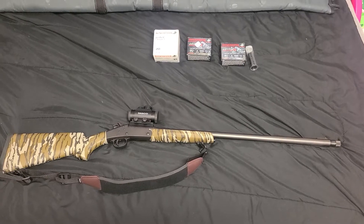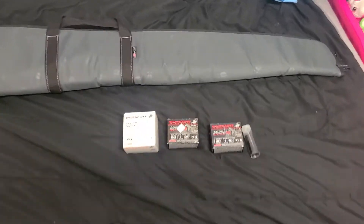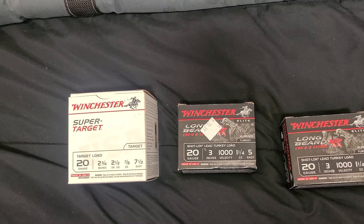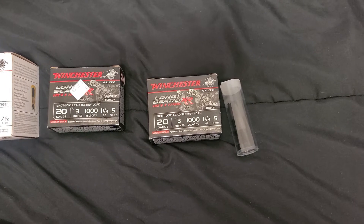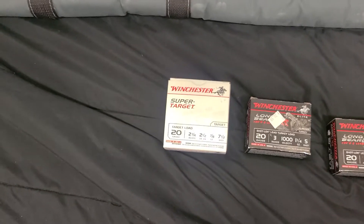I got lucky — I had looked at Walmart over and over numerous times. I was able to pick up a box of 20 gauge Long Beards at Bass Pro, then the next week when I came back from vacation, Walmart had a box too. So I've got a couple boxes and was also able to pick up some target loads.